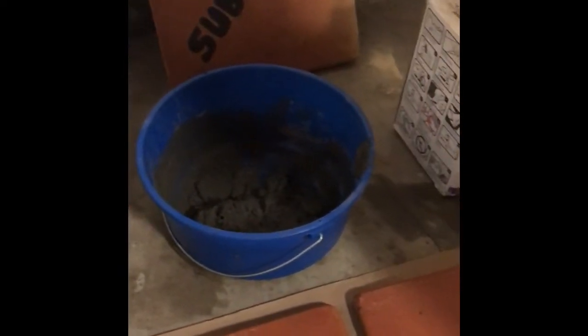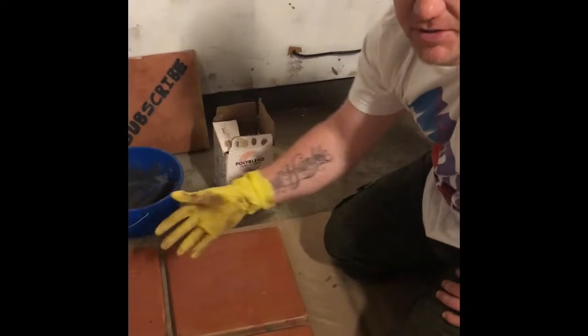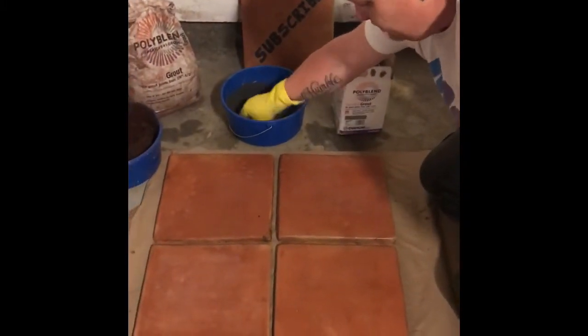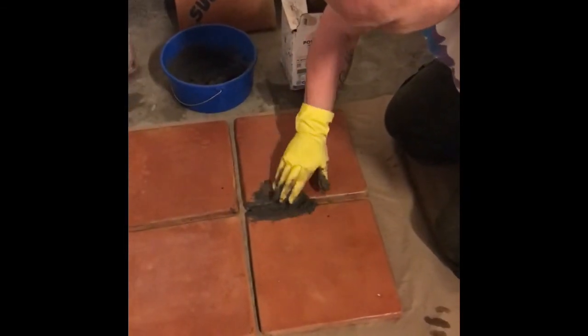I think all grouts are pretty much the same. It says to add water, but you can add additives and certain things to make it a little bit stronger. Usually I do when we grout a whole floor, but because I'm just doing a sample here I just used regular water. So I'll start with the gray here and just grout right here — we'll put the gray in.